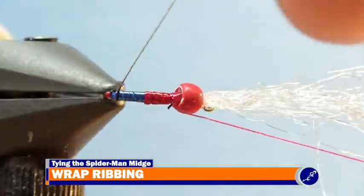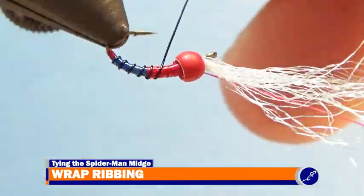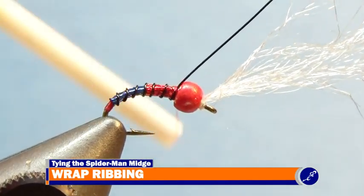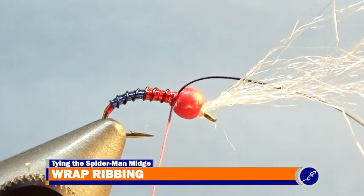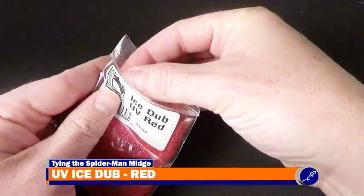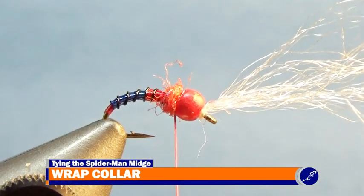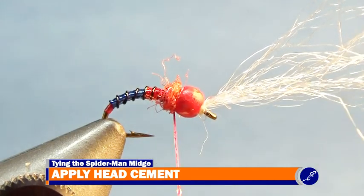I use the rotary function of my vise to wrap the rib with evenly spaced wraps of wire around the shank of the fly. Once the ribbing has been tied off with tight wraps of thread, I pull down on my bobbin and helicopter the wire until it breaks away from the fly. With a bit of red UV ice dub, I dub my thread and wrap it around the shank and behind the bead, creating a collar for the Spiderman midge. Now I apply a bit of head cement to the thread and throw a 3-turn whip finish to the fly, then cut the thread.